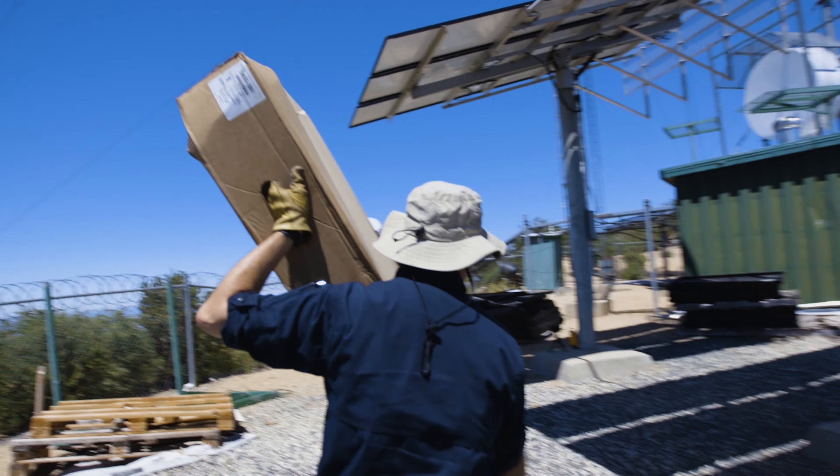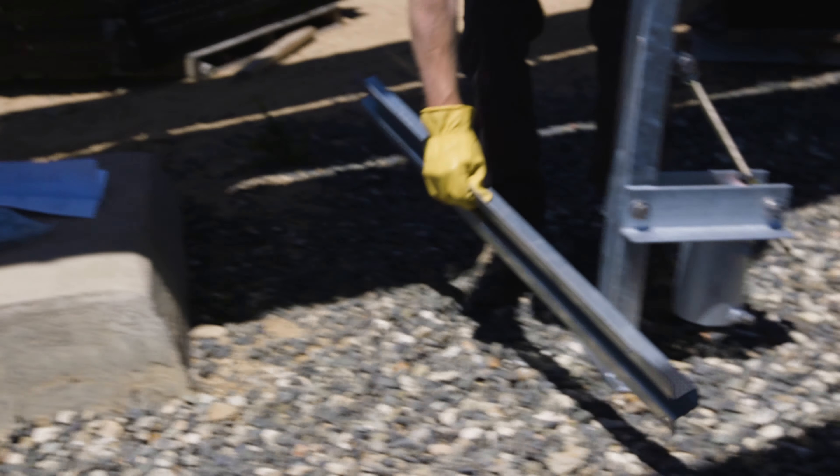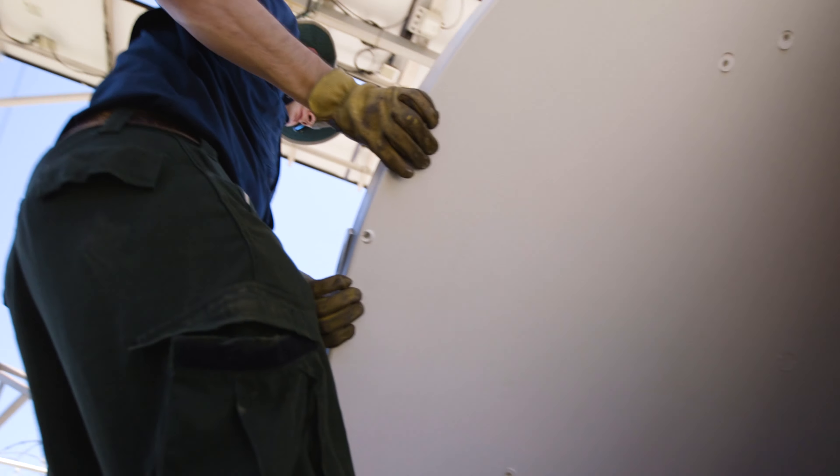We unloaded the new satellite dish from the truck, and Chad and Matt set up to start assembling the mount. While they were working on the new, I was working to remove the old.